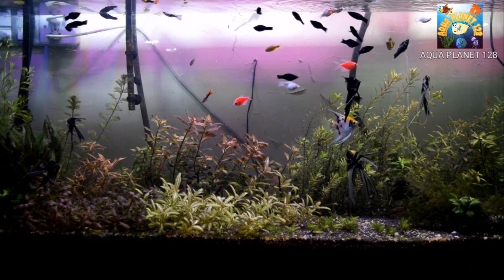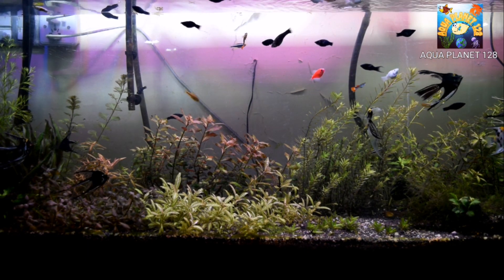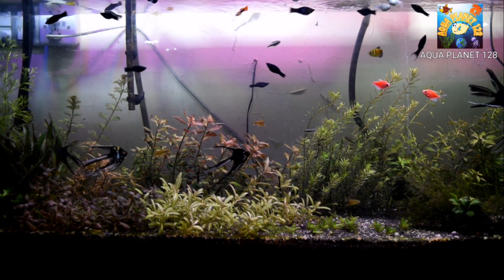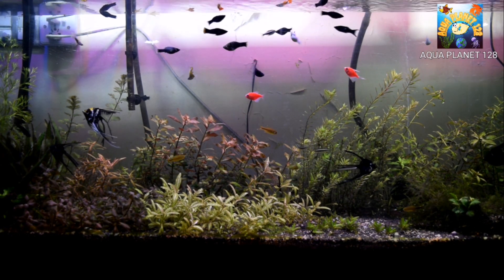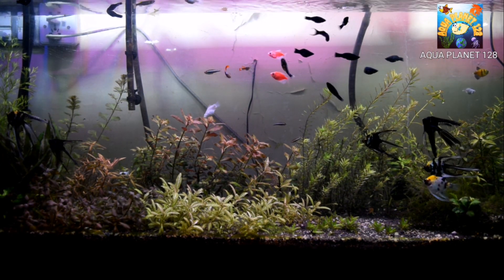Hey Aqua Buddies, what's up? How are you? How's everything? This is my 120-gallon planted tank, and you know that we added a grow LED light. You can see the results — some of the plants have got red color and some of the plants are turning pink, and it is all due to the grow LED light which we added recently.